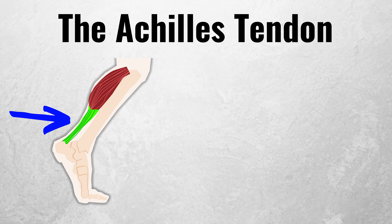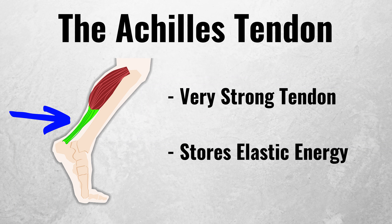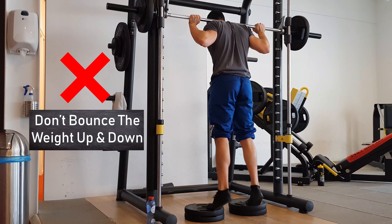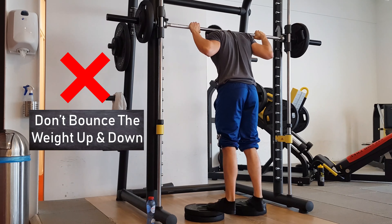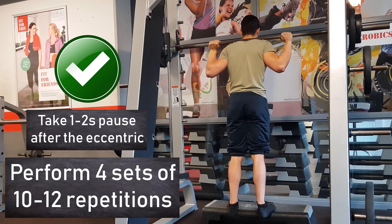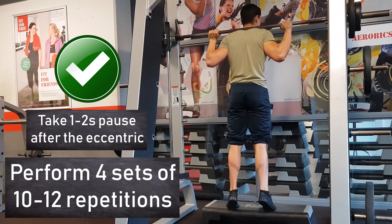It's important to know that the Achilles tendon that attaches to your calves is strong and can store a lot of elastic energy. If you bounce the weight on calf raise exercises, much of the work will come from your Achilles tendon and your calves won't benefit. Therefore, it's a good idea to perform your calf raises slowly — try having a one to two second pause at the bottom of every rep, which helps your calves take on more of the lift.